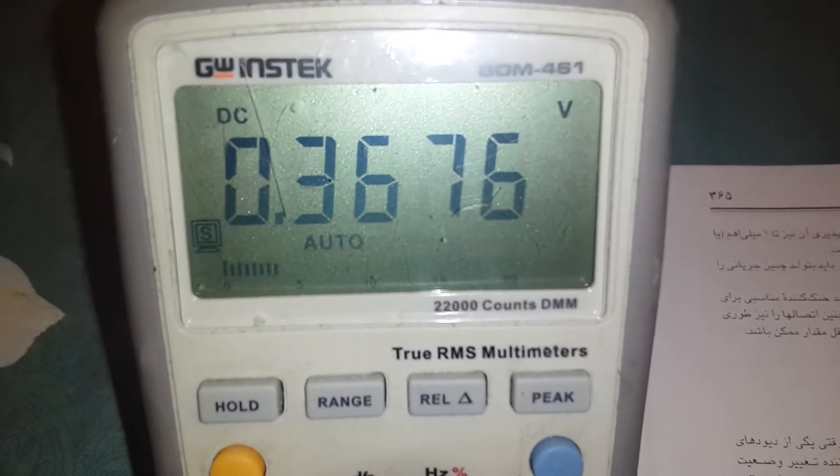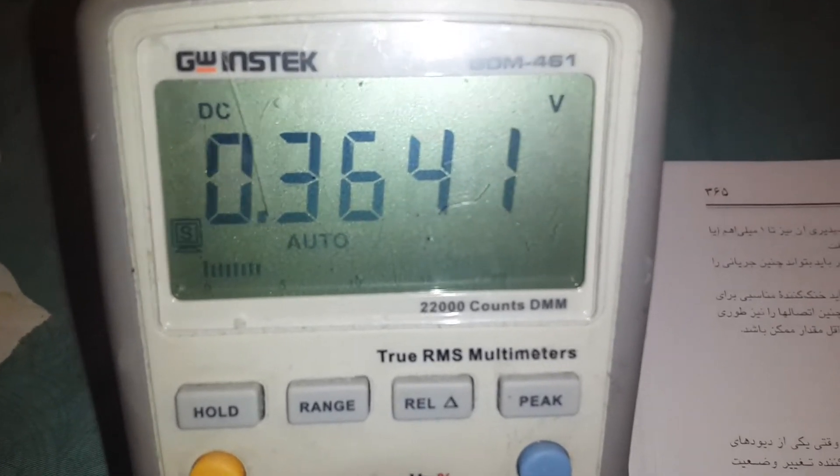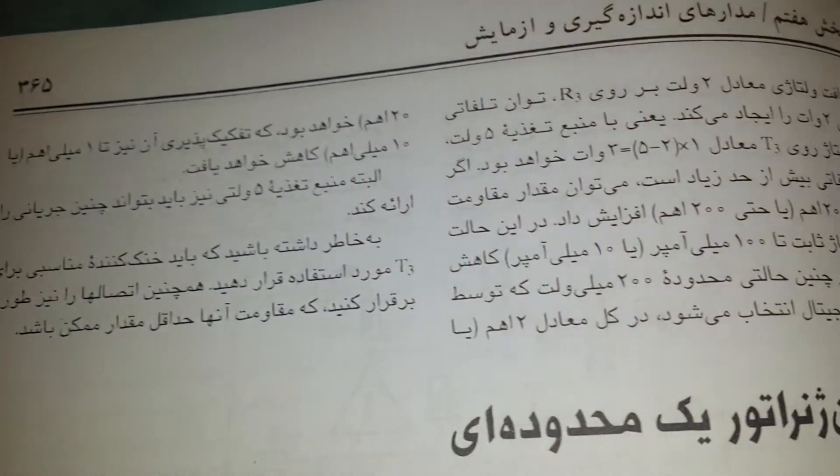Here is 1 ohm on the meter. As the book says, each 100 milli-ohms takes around 10 millivolts. But this number is changeable.